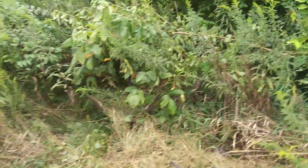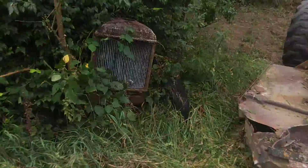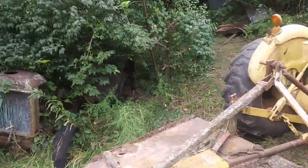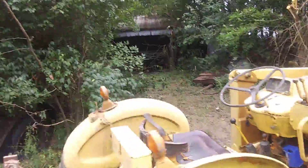Who knows what else I'm going to find back in here. There's a 20-30 Wallace behind there, believe it or not. There's actually a shed back behind all that.